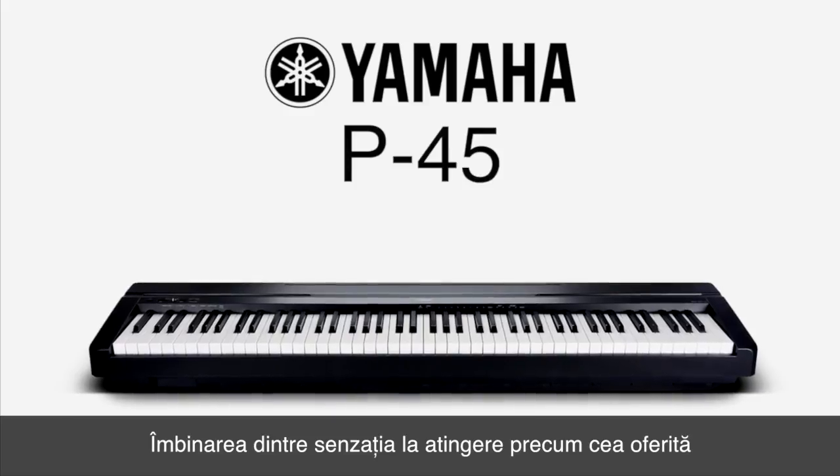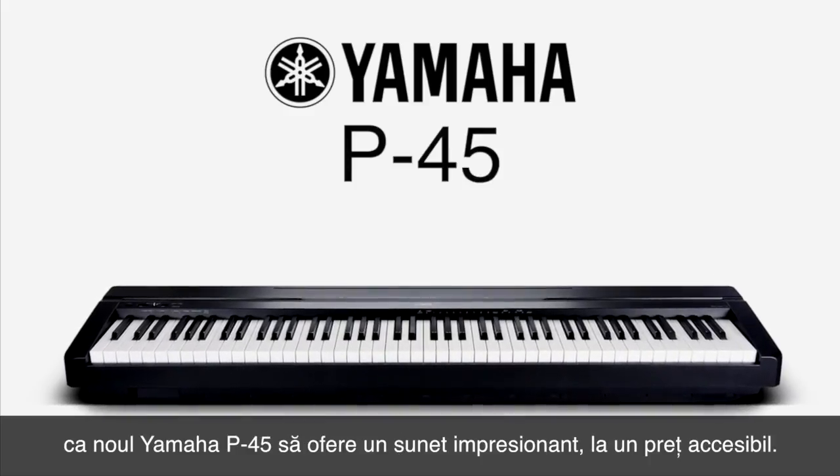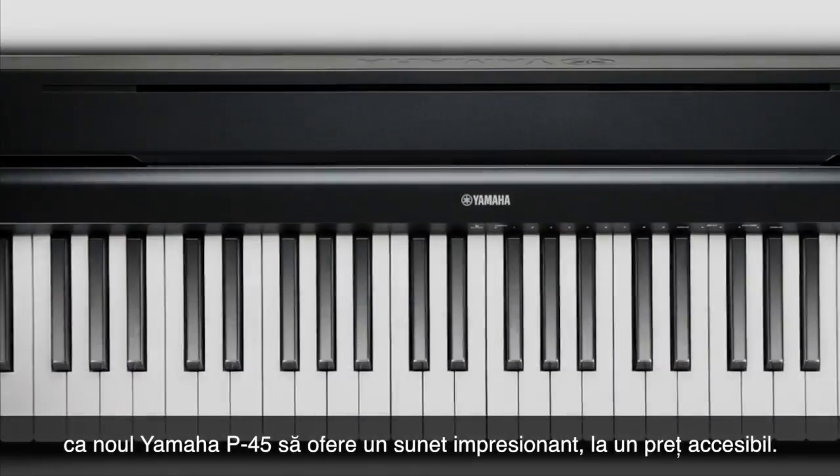Combining a real piano feel with sleek good looks, the new Yamaha P45 delivers class-leading sound at a price that's perfect for everyone.